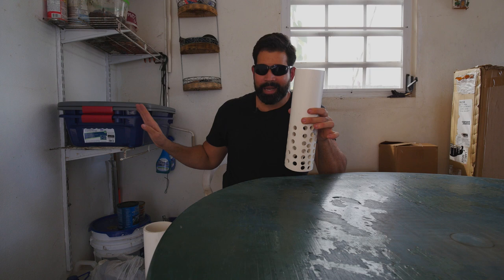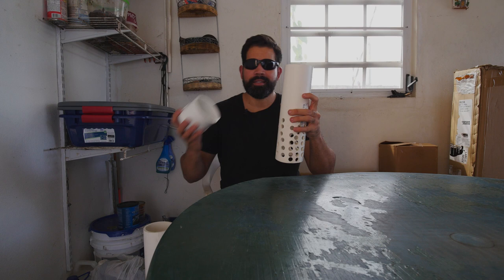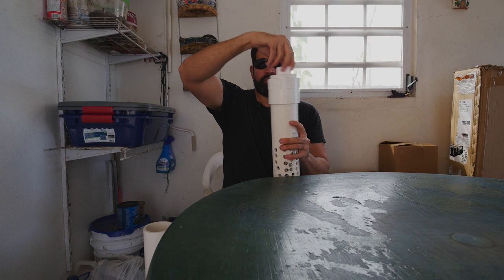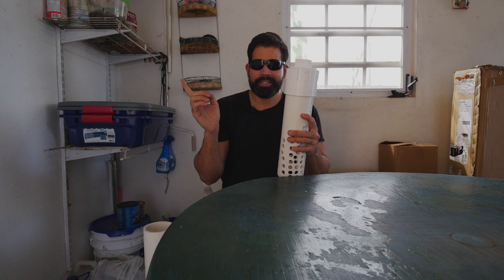I also got this lid which fits on top, and separately I bought this screw-on cap. That way, once I put the food and water in there, it keeps them safe from predators. There are a lot of lizards out there — they're not going to go in there and eat the worms — and it's also going to keep it dark.